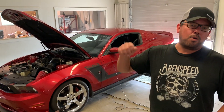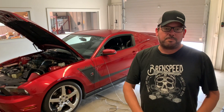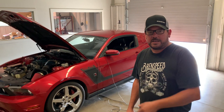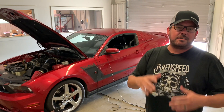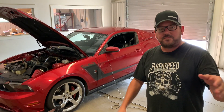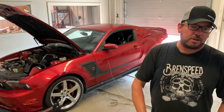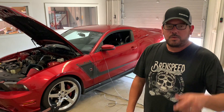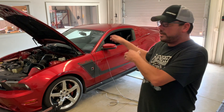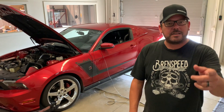Hey everybody, it's a 2010 427R Roush Mustang right here. I'm Brent from Brent Speed. Thank you for watching Brent Speed TV. Today we're going to watch a couple of dyno pulls and show you what we did. These are the basic upgrades we do if you have an 05 to 10 Roush Mustang with an M90 supercharger, or maybe you have a GT and put the M90 on way back in the day. We're going to talk about the upgrades and look at the numbers. We call this our 490R supercharger package. Let's get started.